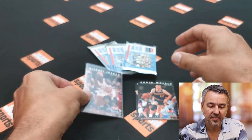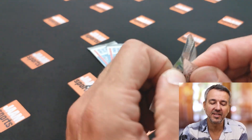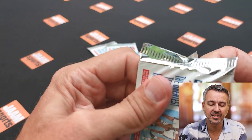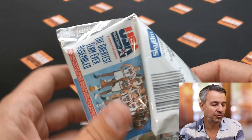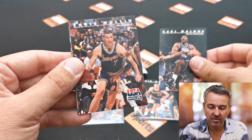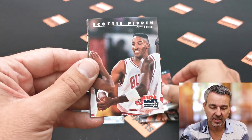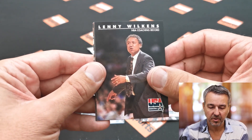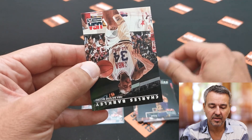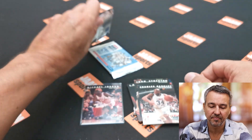Jordan always gets a sleeve. And here's pack number two. To hit the Jordan with these kind of packs is good because there are only — I think — around 12 players from Team USA, the Dream Team. So we should see some Jordans. Karl Malone, Chris Mullin, Magic, Ewing, Scottie Pippen, coach Lenny Wilkins, Larry Bird, John Stockton, and Charles Barclay. Okay, in this pack no Jordan — we've got two more packs left.